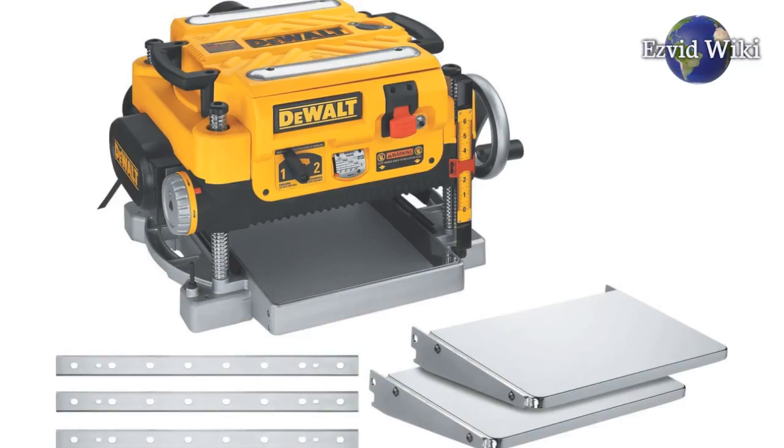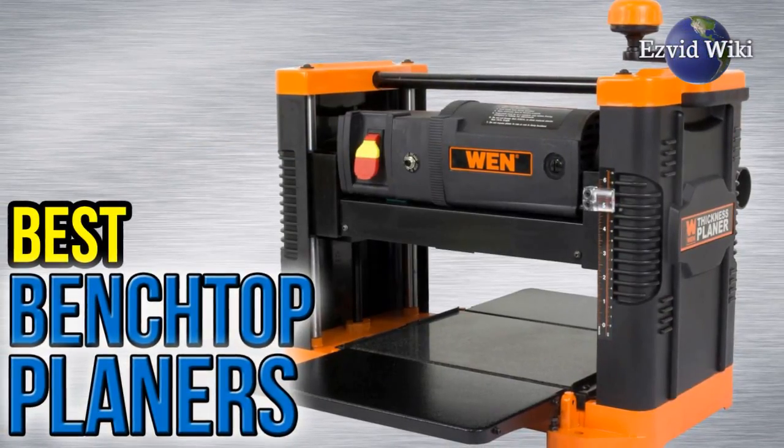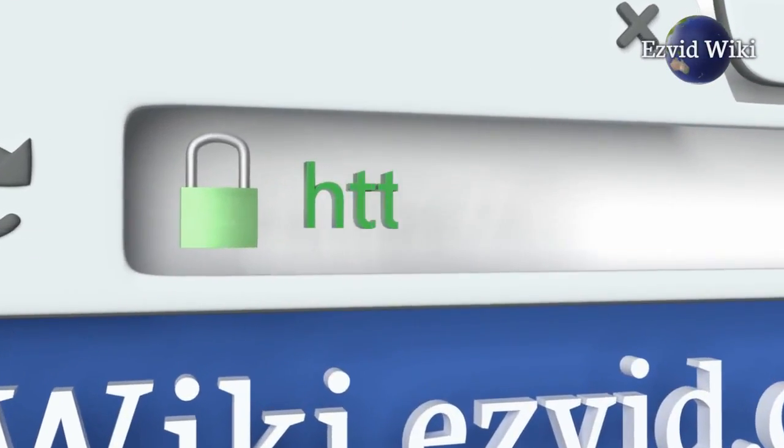The most recently updated list of the best benchtop planers is exclusively available at EasyVidWiki. Go to wiki.easyvid.com or click beneath this video.